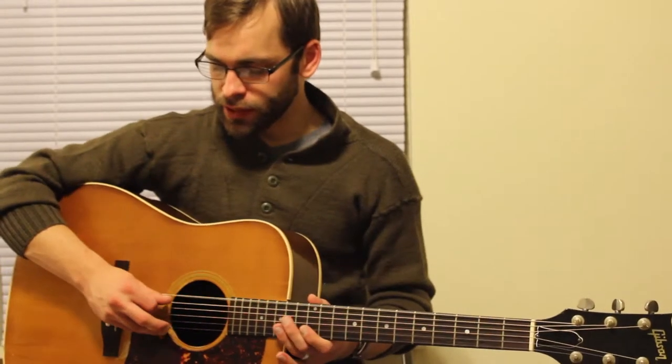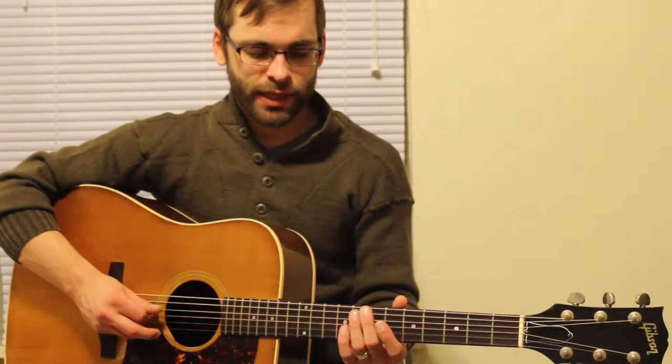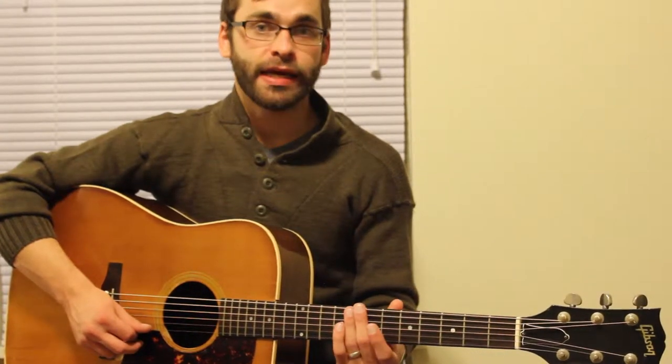Your top string is an E, followed by A, D, G, B, and E again.